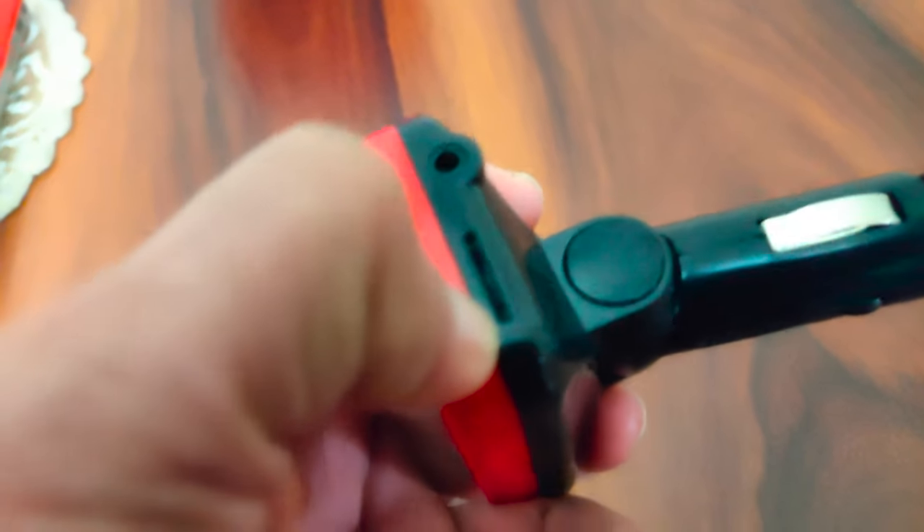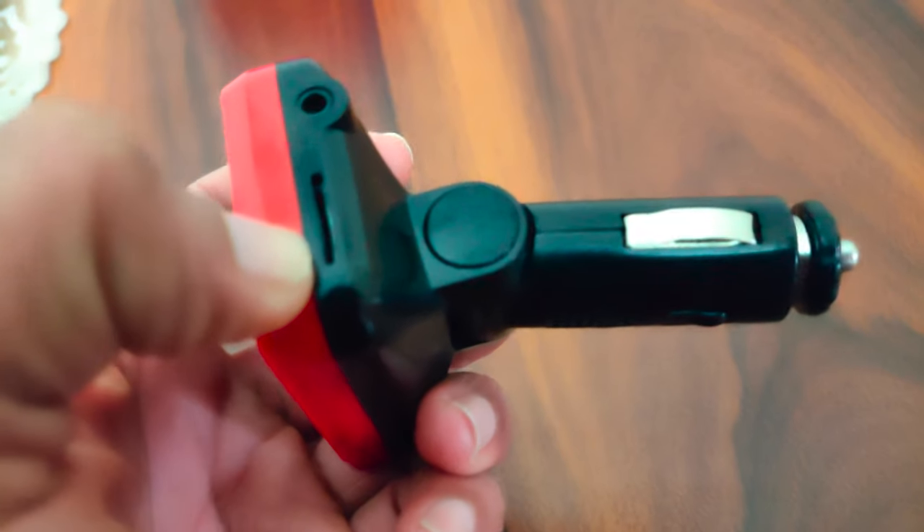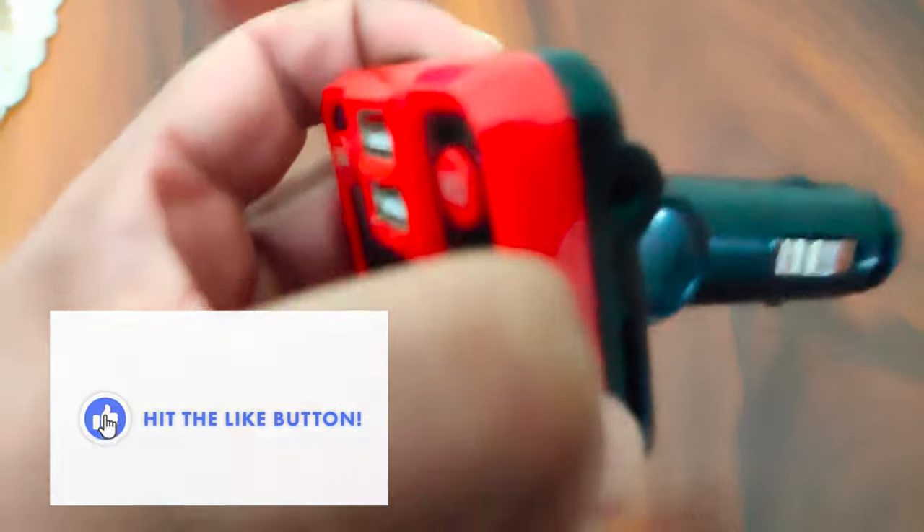It has a memory card slot — if you want to listen to your favorite songs stored in a memory card, you can use it. I will show you how to use it inside your car, so let me go to my car and show you its live performance there.